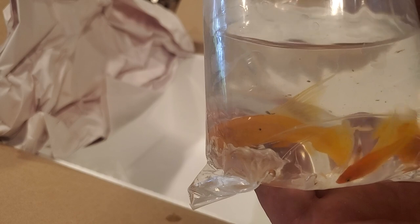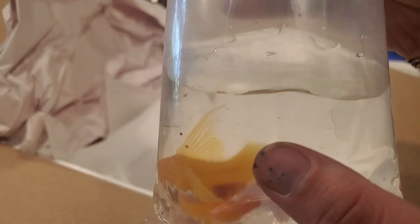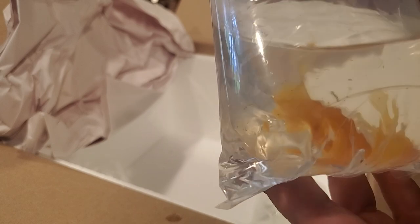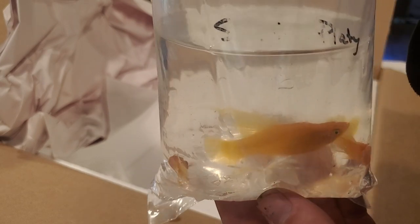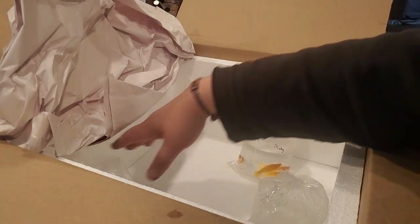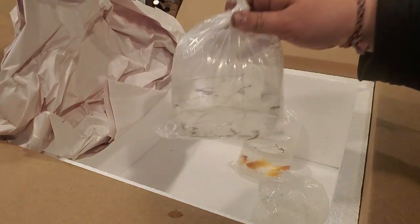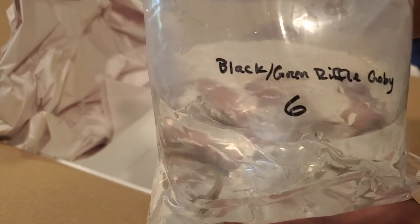Another really special one - livebearers! These are the high fin platies. They're not colored up right now, believe it or not - they have a beautiful greenish blue tinge that comes up into the fin, then red and almost purple, like a full rainbow spectrum on these fish. Another high quality line - super excited to spawn those. They could be tub fish outside too.